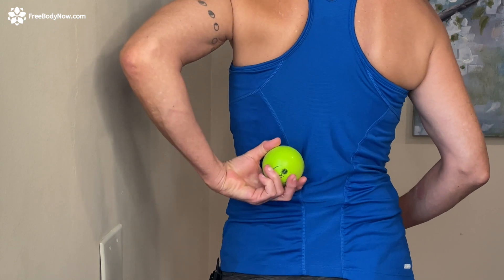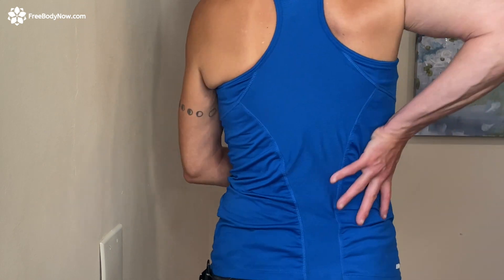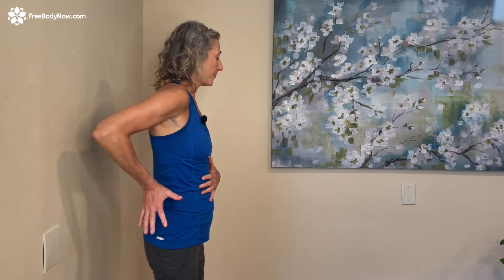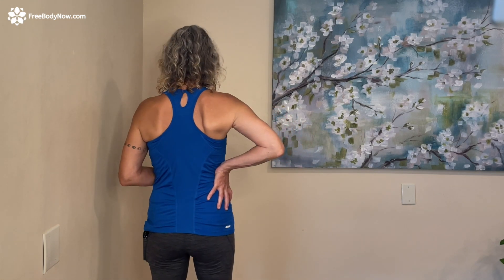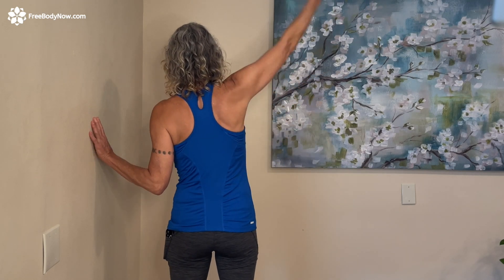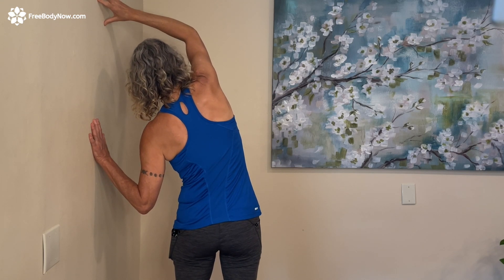Now that we've released the right side, we're going to do a side bend stretch to give a nice stretch to the QL and those erectors. Stand at the wall with the side you just released away from the wall — that was my right side. Bring your left hand to the wall, take your right arm up and over, and lean toward the wall.